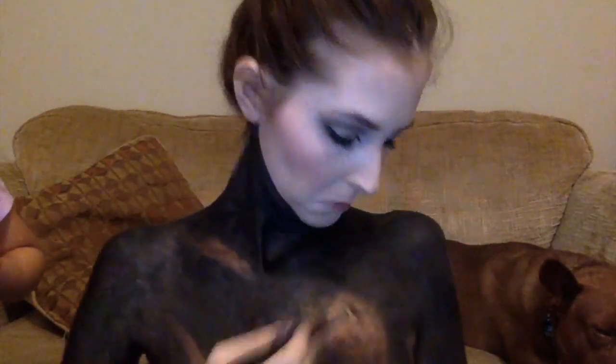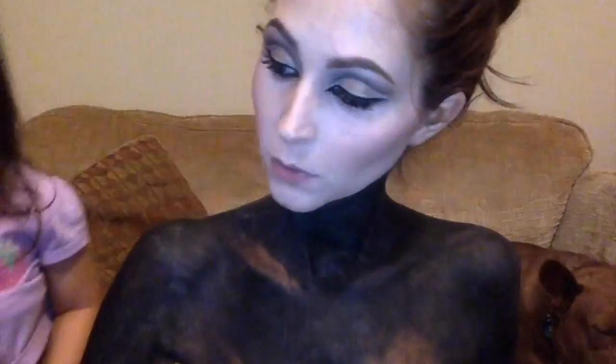Here I took a large angled blush brush and swept on a shimmery highlighter because I wanted the whole thing to have a metallic look when finished. Then I started putting on different shapes and patterns of super pigmented, shimmery eyeshadows. It works better to put a powder over the paint rather than mix paint on top of paint, because the black will turn every color muddy.